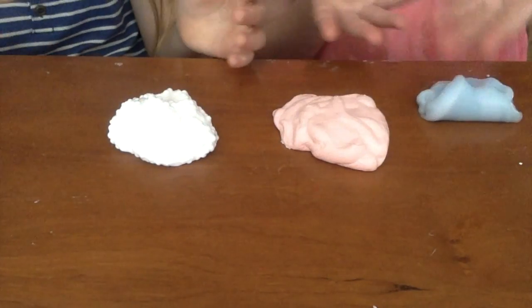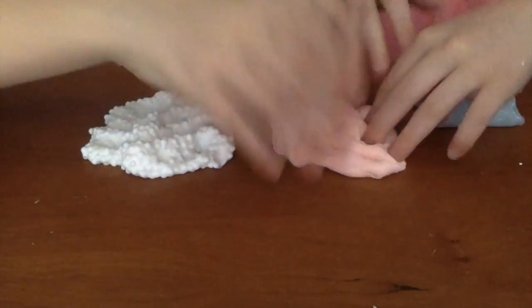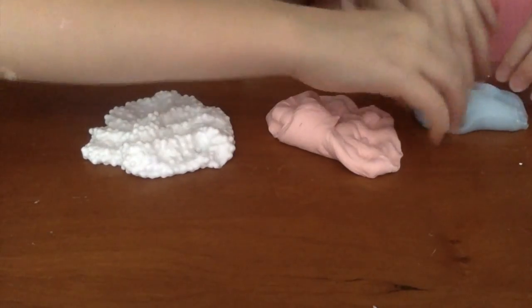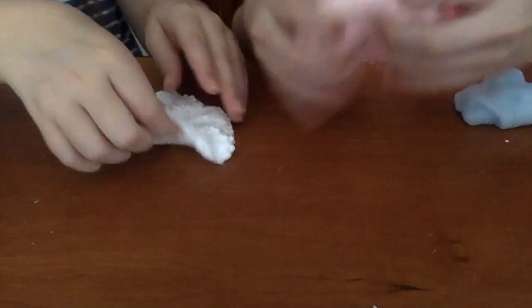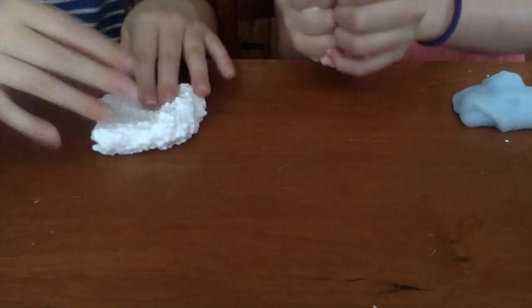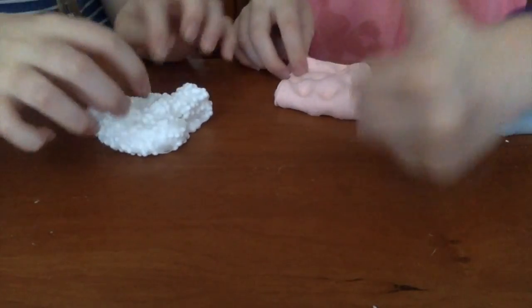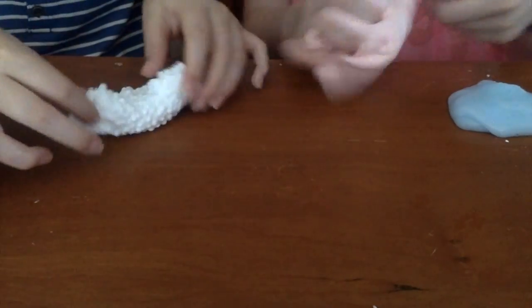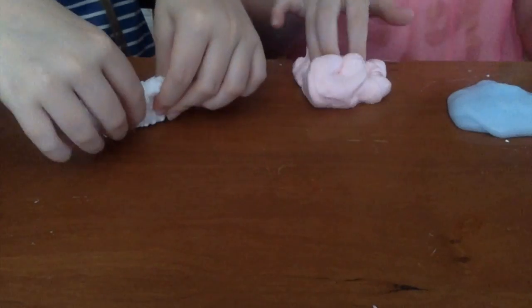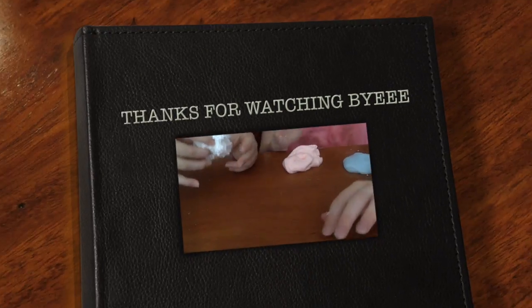Here are all the slimes we made: a nice really amazing foam slime, super fluffy slime, and clear slime — it's really perfect, it's not quite clear yet but you'll get there. So these are all our slimes, guys. Make sure to comment which one is your favorite. If you want to see more videos like this, subscribe, like this video, give us a nice big thumbs up, and turn on post notifications so you can always see when we film a new video. I'm Penny, I'm Dasha, and this is our channel. Bye!